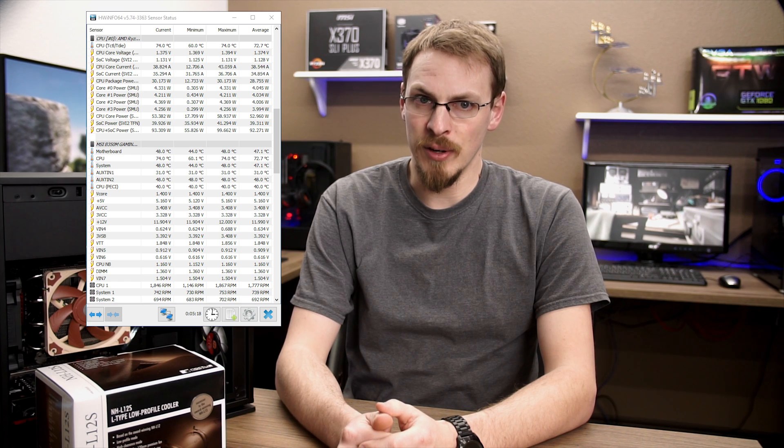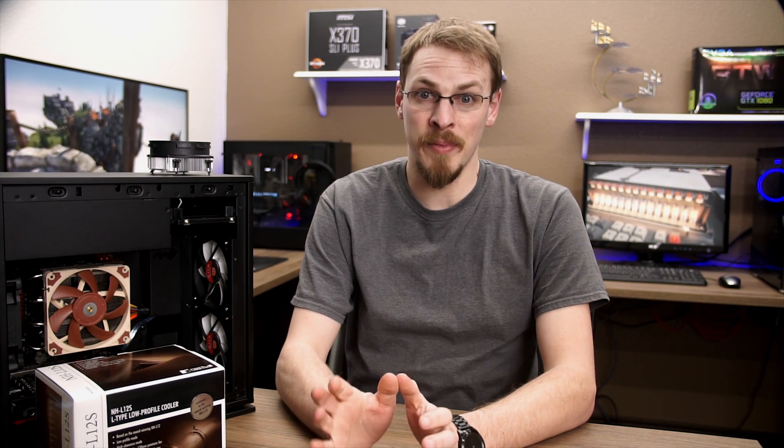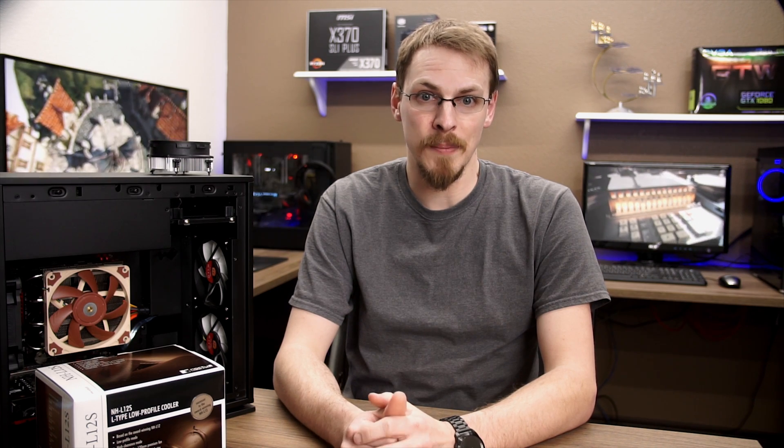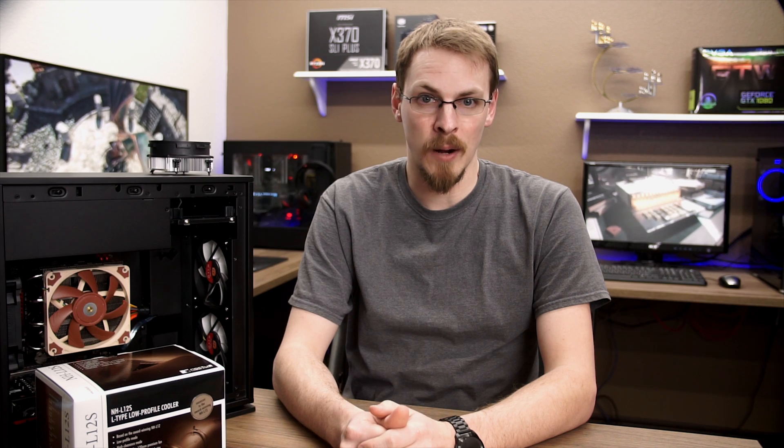Overclocking the 2400G to 3.95 GHz at 1.40 volts, we see the Wraith's idle temperature shoot all the way up to 60 degrees Celsius with the fan spinning at 1150 RPM. Even at idle the fan was audible from across the room and certainly not something I'd want to listen to in my living room. Under load it managed to keep the temps acceptable at 74 degrees but spinning at its maxed out 1850 RPM to hold that.